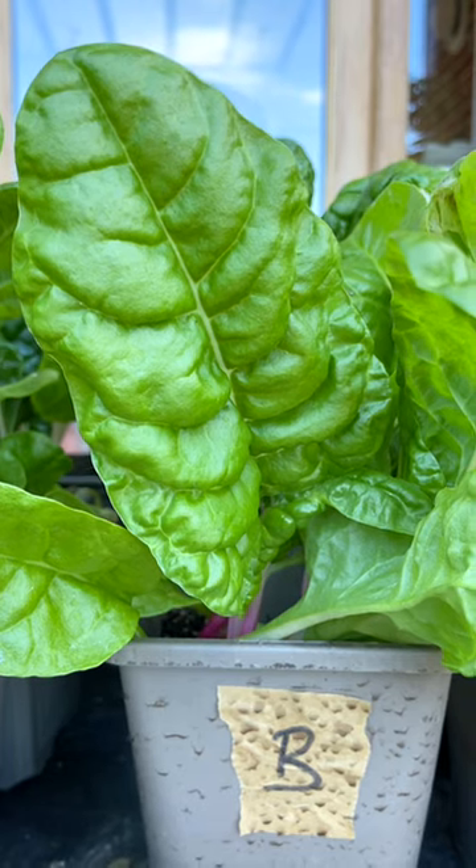Moving on to control group B, which was watered using Plant Search water — the good news is the leaves are looking a lot stronger.